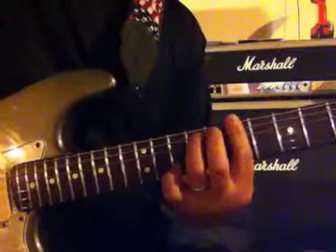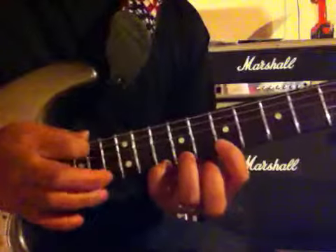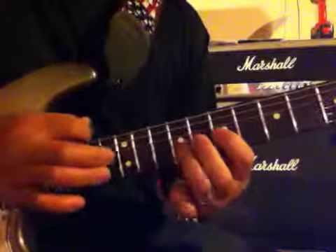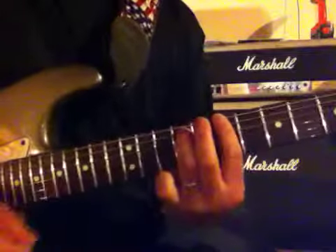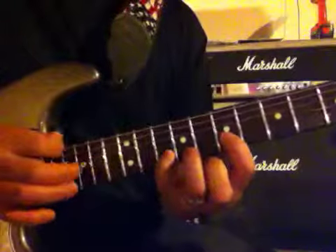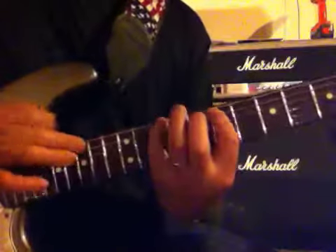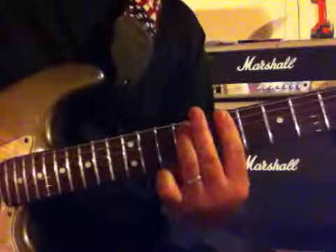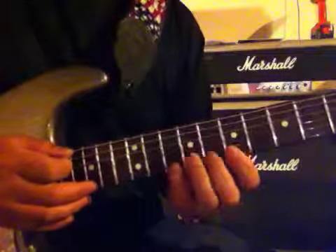I hit a B power chord at the end of the lick. Here it is slow — I kind of changed it a little bit there. Here it is again, and now here it is sped up.